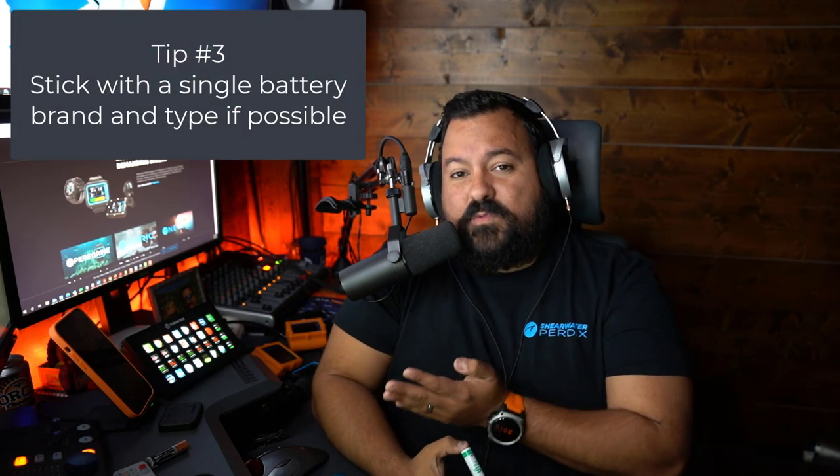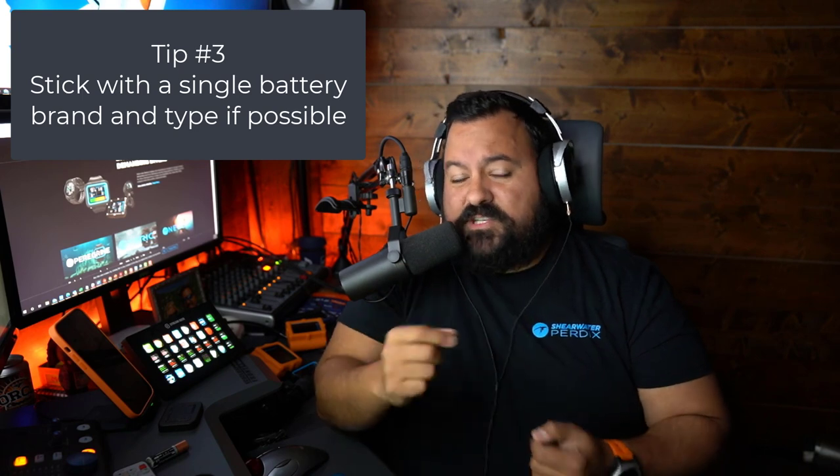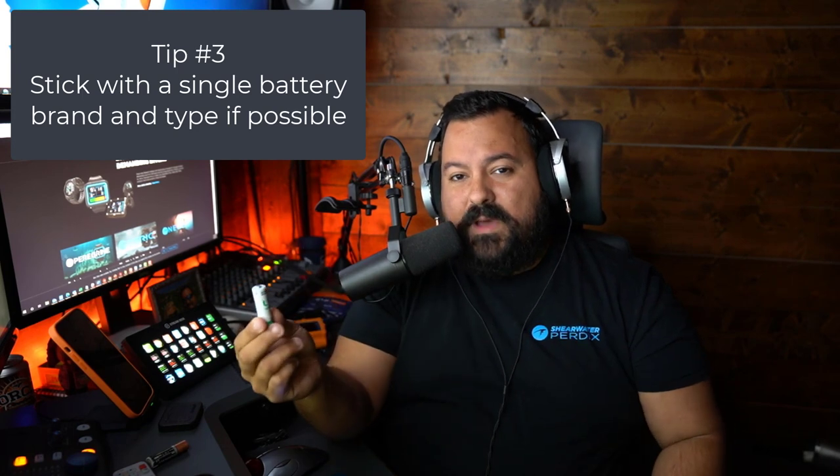Every time you install a new battery on a Shearwater computer, you have to program it and specify what kind of battery it is. We were just talking about SAFT batteries, and this one is a 3.6 volt battery. Maybe the one you're installing has a different voltage because it's a different brand or kind of AA battery. Because of that, my recommendation is that you try to stick with the same brand and type of battery, so every time you change it you can just accept the defaults rather than having to reconfigure the battery every time.